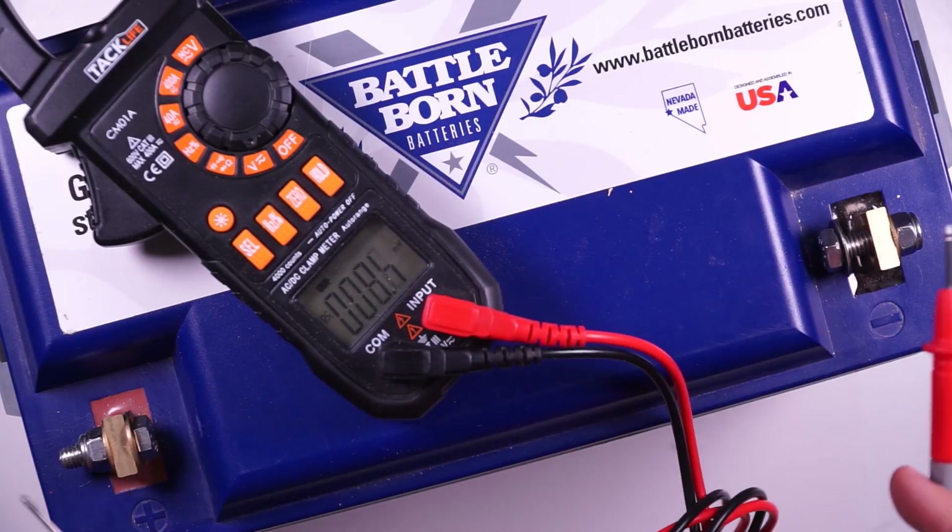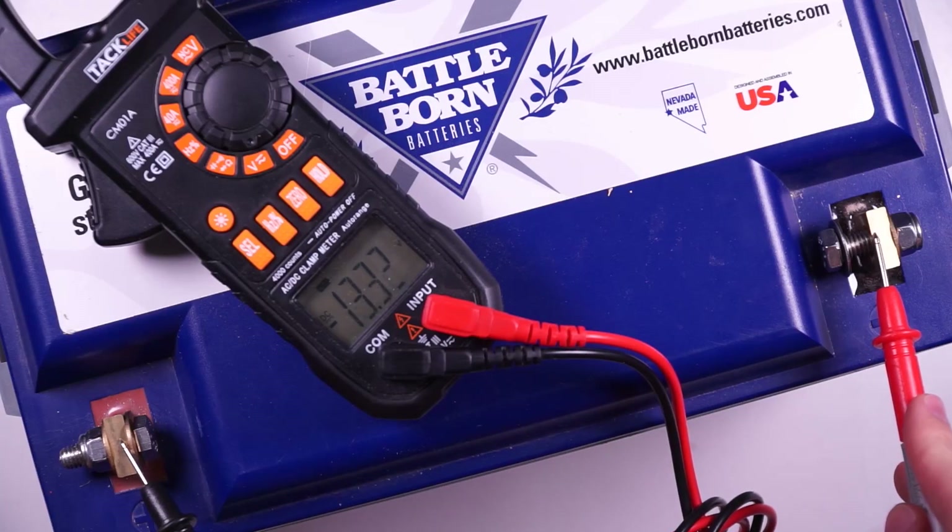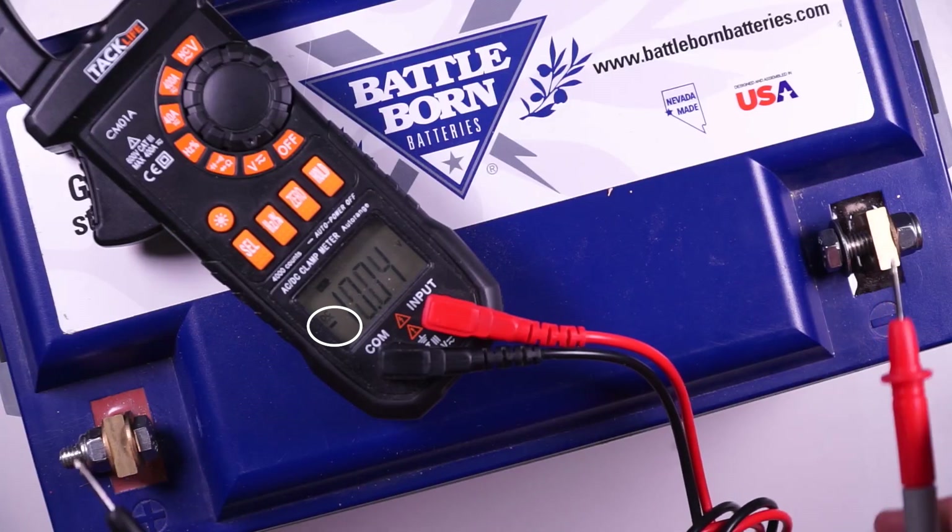Now what if we switch the probes and have what's called reverse polarity? There's not much difference except that you'll get a negative voltage reading, which just means your positive and negatives are switched. This won't hurt your multimeter, by the way. This concept is really important to understand because it's how you can ensure that when wiring your components together you're not connecting in reverse polarity — which means connecting the positive to the negative and the negative to the positive on the same device. If you do wire something with reverse polarity, best case scenario the device would run in reverse or it wouldn't work. Worst case scenario, you would burn up the internals of the device you're trying to power.